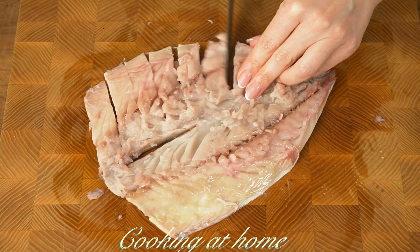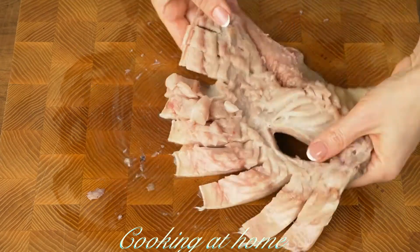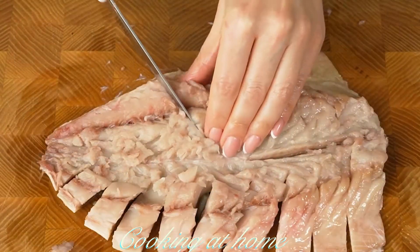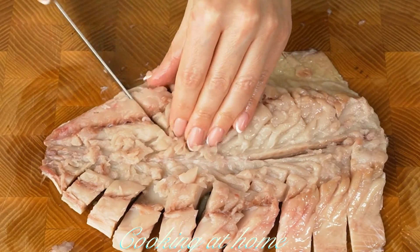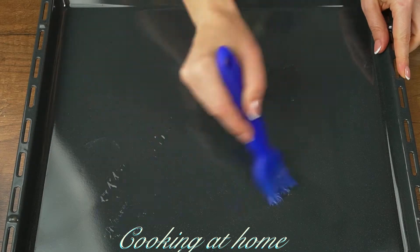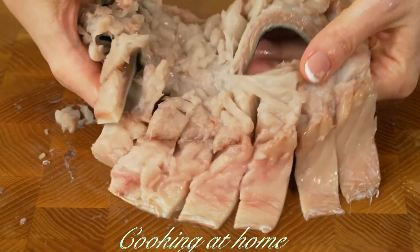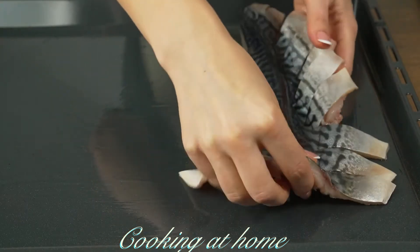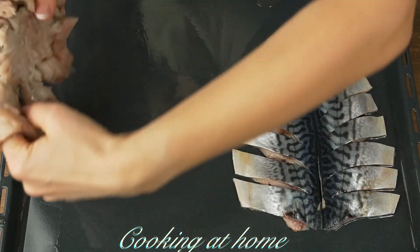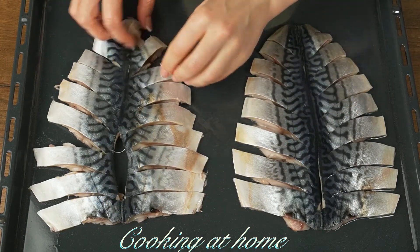Now let's cut it into half slices, and cut it on the other side too. Now take a baking pan with some vegetable oil, let's spread it, and now let's add the fish — first one piece, then the other.